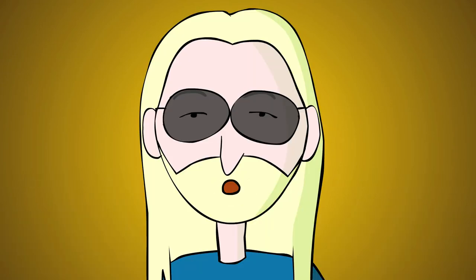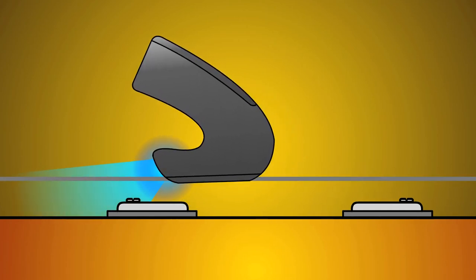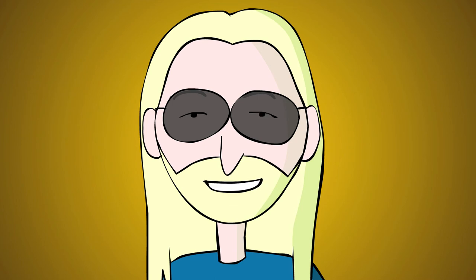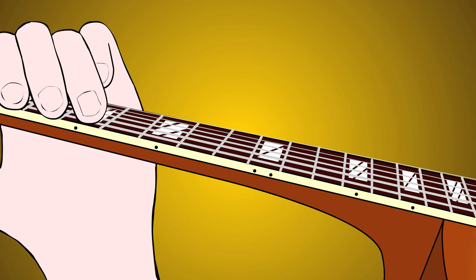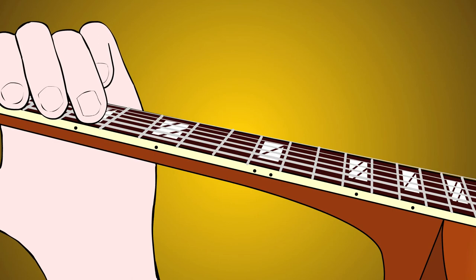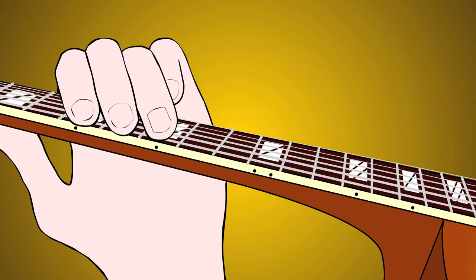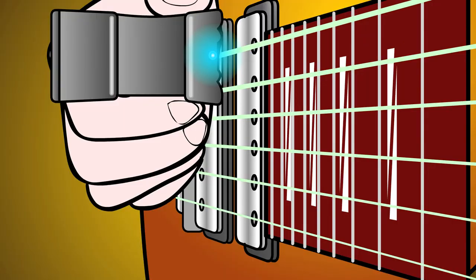The resulting high-pitched scream can be slid around by gliding the E-Bow away from the pickup, which also changes the volume. Bend and vibrato with the drive channel still pressed against the string. Notice how changing frets has no effect on the pitch, but gliding the E-Bow does.